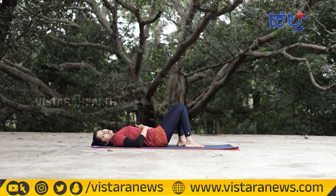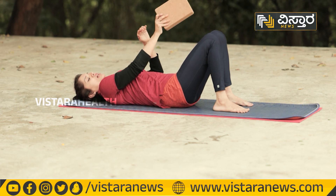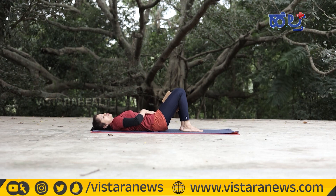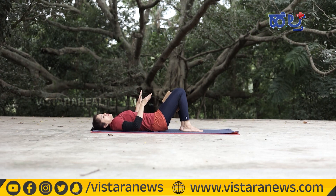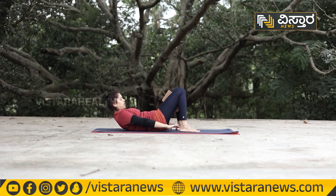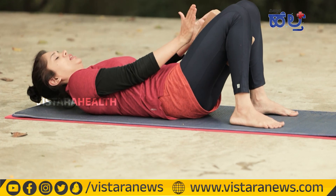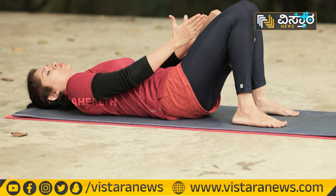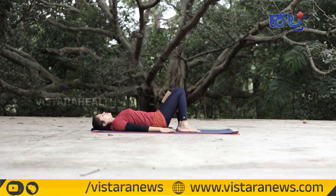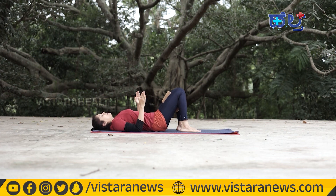Next, you can use a yoga block or pillow between your thighs. Squeeze your thighs together and engage your core. Position yourself so your chest is lifted and heels are grounded. Press the block firmly and engage your hip muscles and knees.